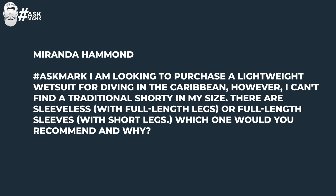This week's first question comes from Miranda Hammonds, who asks: I'm looking to purchase a lightweight wetsuit for diving in the Caribbean. However, I can't find a traditional shorty in my size. There are sleeveless suits with full length legs, or full length sleeves with short legs. Which would you recommend and why? So you're looking at options that are not full-length steamer suits — some have arms but no legs, and some have no arms but do have legs.